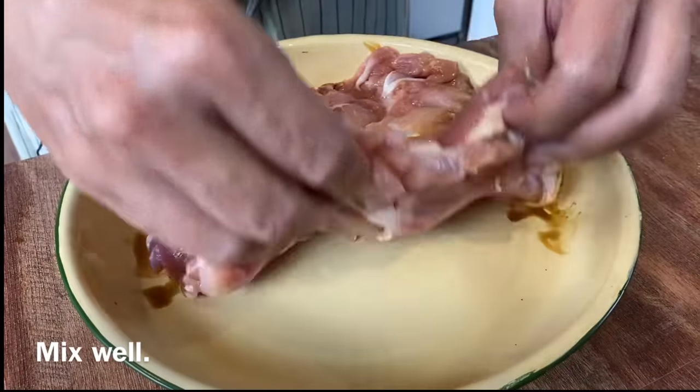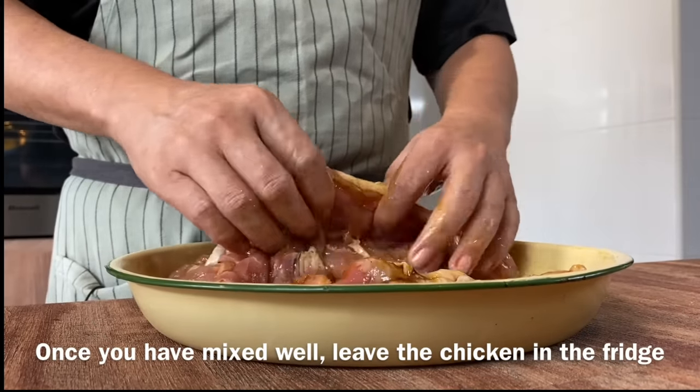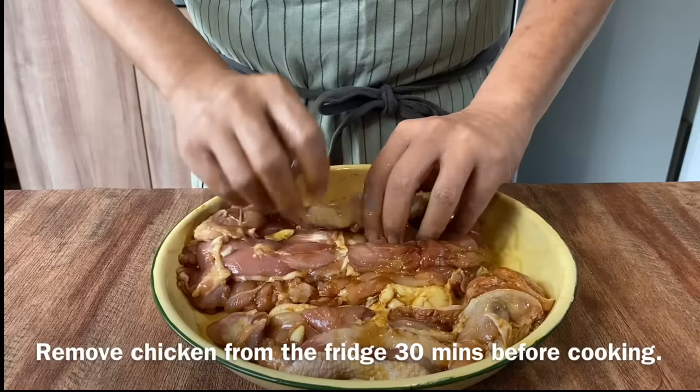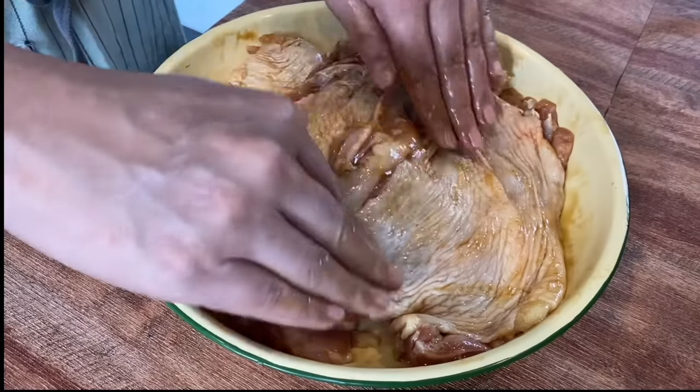Wash your hands and then use your hand to mix all this up. Once you've mixed them up nicely, put them in the fridge and let them marinate for at least 2 hours. Remember to bring them out and rest at room temperature for at least half an hour before you cook them.